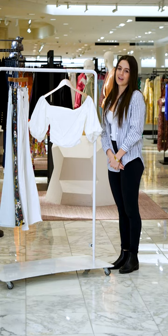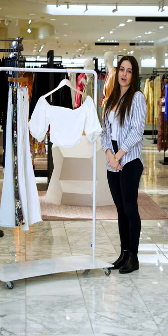Hi everyone, I'm Ayanna here at Nordstrom North Park Center in Dallas, and today I'm going to be talking about the off-the-shoulder crop top by Wave.